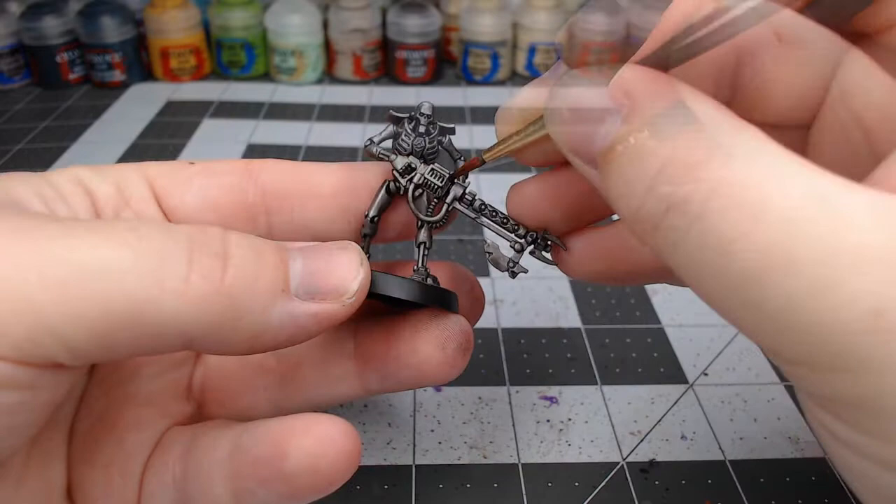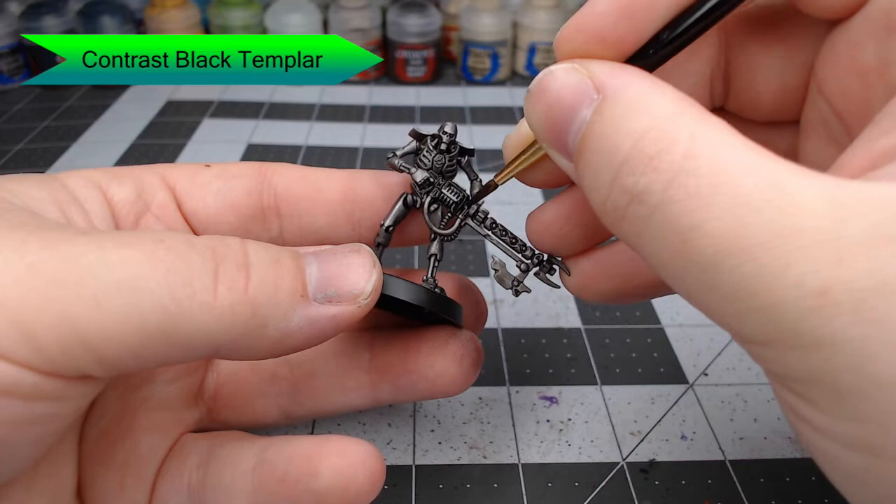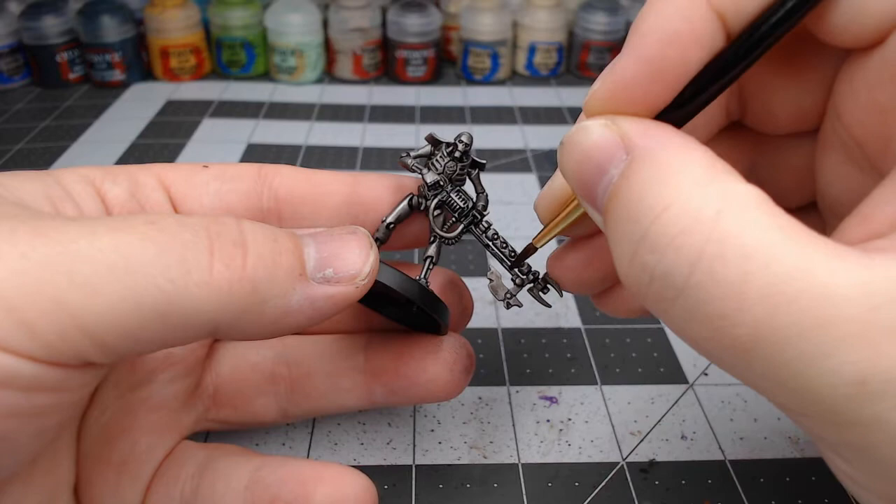Now we're going to use Contrast Black Templar and we're going to pick out the weapon of the Necron. We're going to pick out the handle and all the support structure on the weapon. We're going to be careful not to get this on the barrel nor on the axe that's on the end of the weapon.